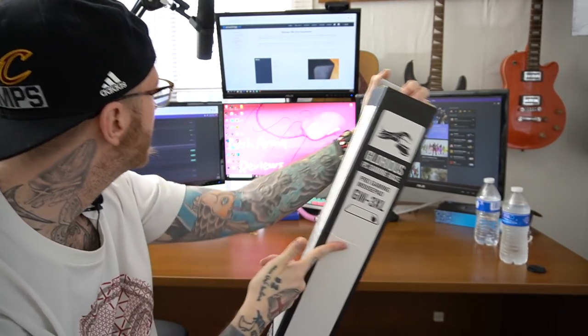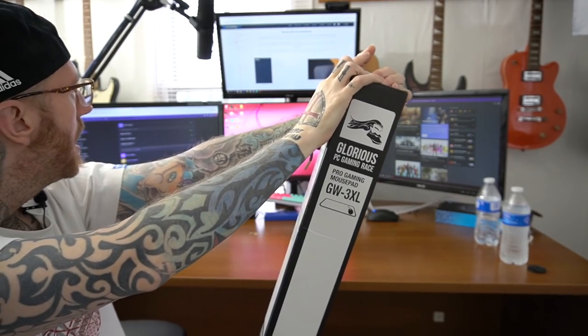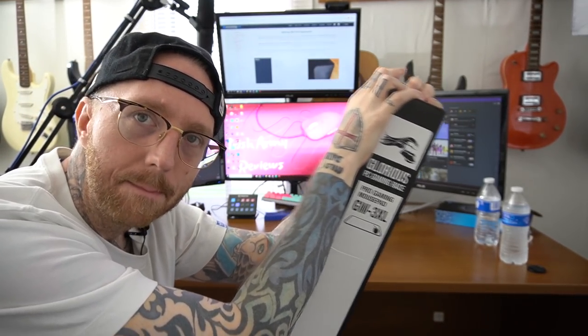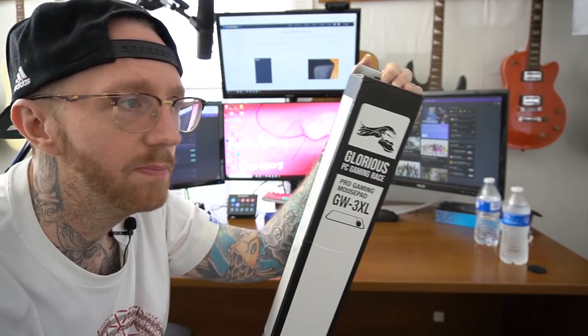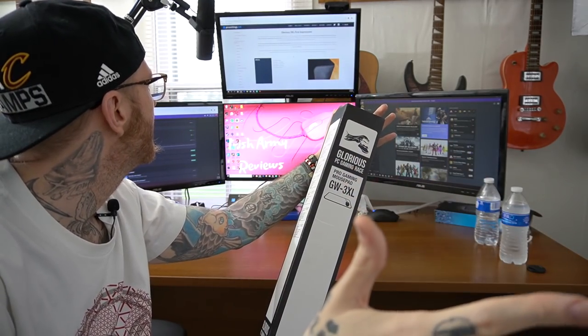So for anybody interested in this pad: it comes in black or white, there's a 2X version and a 3X — this is the 3X version. It has stitched edges. The website says medium to fast glide, but from my experience with the black one for about 10 months, it's more of a medium pad than a fast pad. It is 48 inches in length, 24 inches in height, and 3 millimeters thick — which is a pretty good size.